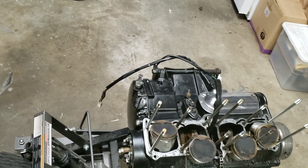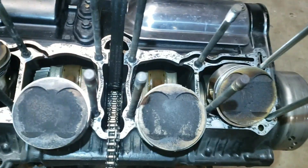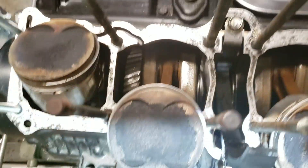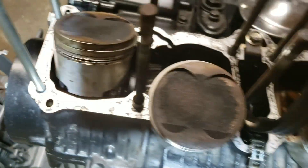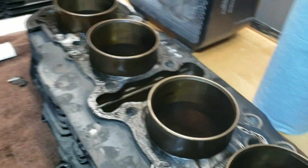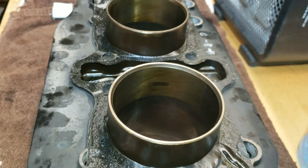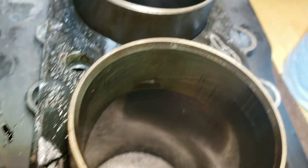I'll grab my light and show you the cylinder head too. You can see how clean it is down in there — I removed this chain guide here. This is exactly how I pulled this out; I did not clean any of this up, and I'm just stoked on the way it looks. As far as the head goes, if you look with the light you can still see the crosshatch marks in there, which is a good sign. These two cylinders here have a little bit of carbon buildup — I don't know if those are burn marks or what.